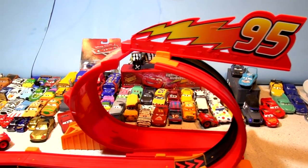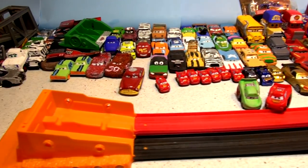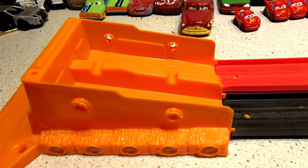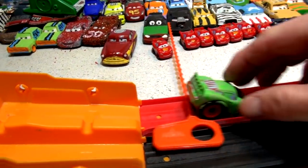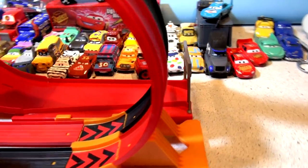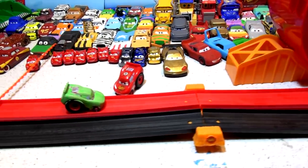Hi everybody, welcome back to the kid-friendly video channel. We're having fun again with the old RIP Lash racer racetrack and the RIP Lash racers. They fit in these little slots and you pull a rip cord - it looks like this - and the cars race down the track, go through a loop, and end up through the finish line right here.